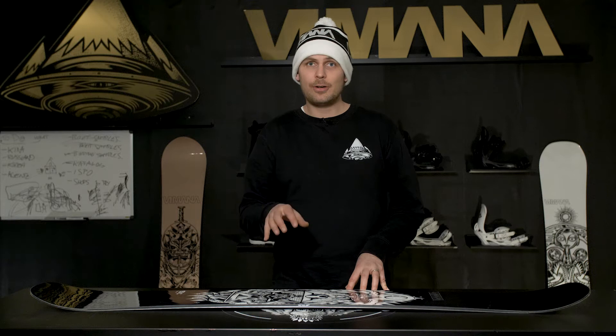The flex rate on the Wufo is 8 out of 10, so it's one of the more stiff and more aggressive boards in the line.